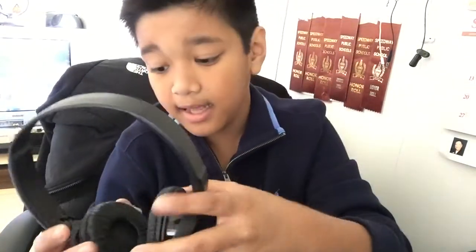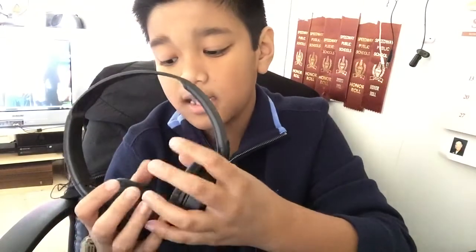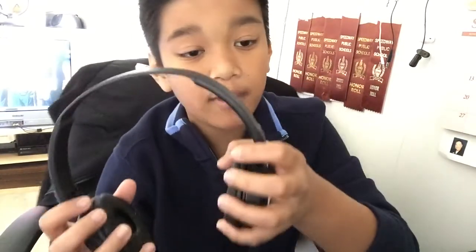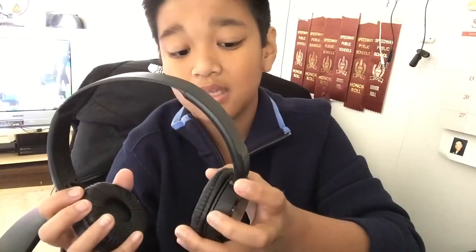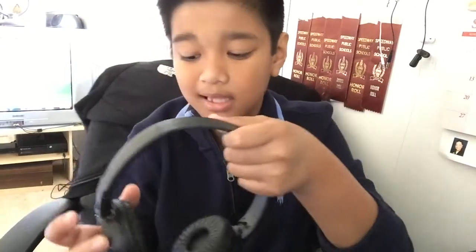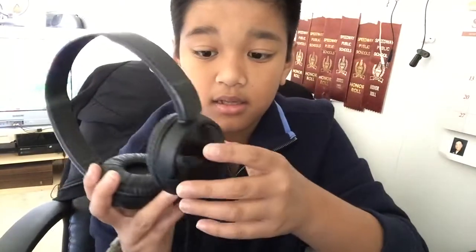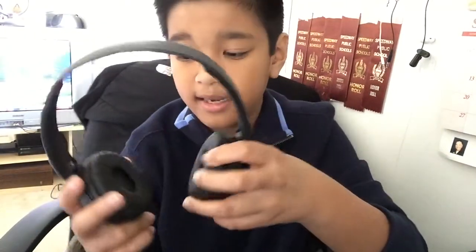These are made by Sony and to be honest these are really great. If you put them on there's no way you can hear anything from the outside. The only way you can hear sound from inside these is if the person puts them really loud.